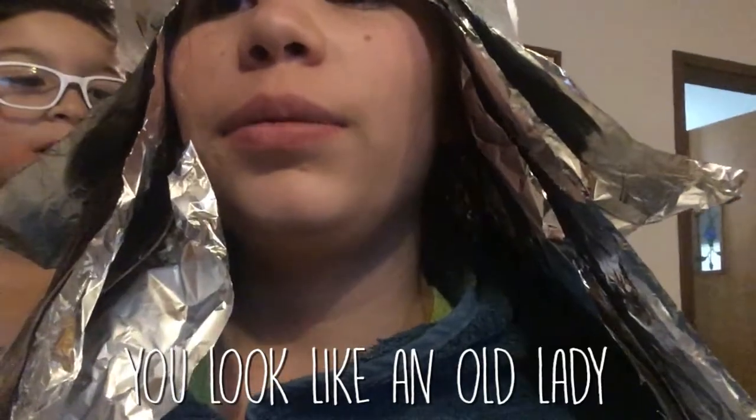Okay, almost done. I just have to wait a little bit — I look kind of funny, but I have to wait about five minutes and then I take a shower. Let's see how it turns out.